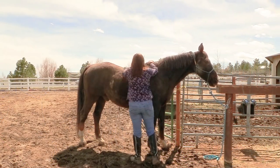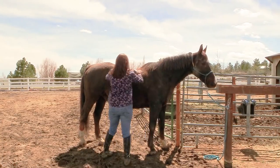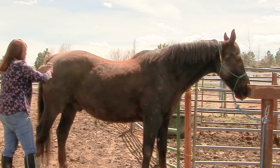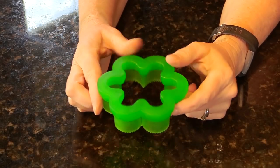Hello, my equestrian friends! It's me, Lisa, the Budget Equestrian, and welcome back to another video. It's officially shedding season where I live, and today I thought it would be fun to share some different tools that will make shedding out your horse a lot easier this year. There are a lot of tools you can buy, and I wanted to put some of them through their paces and show you what they're all about.